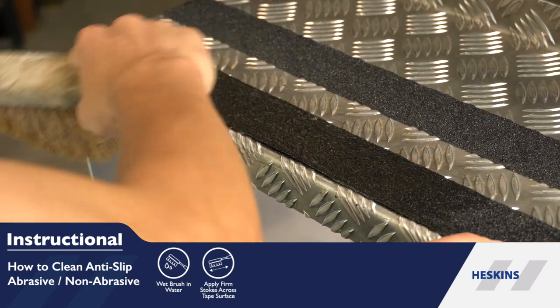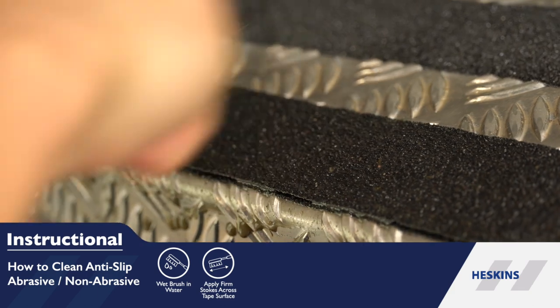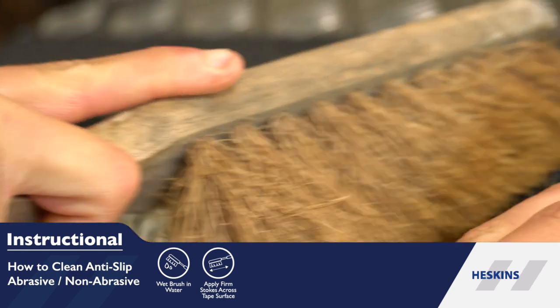Apply firm strokes across the tape surface. Repeat this process until the tape is clean, restoring the fantastic properties of Heskin's Anti-Slip Tapes.